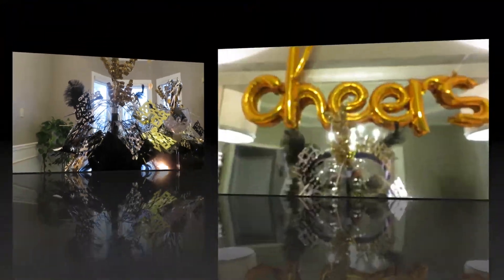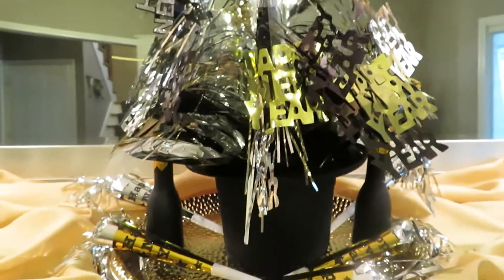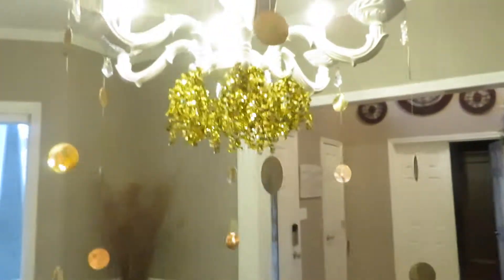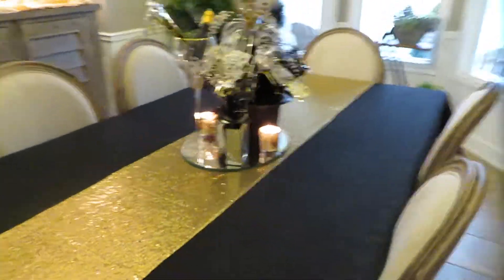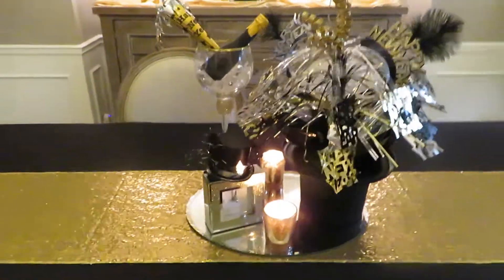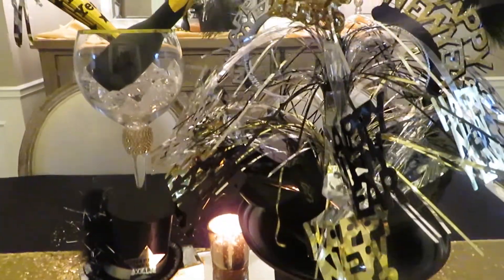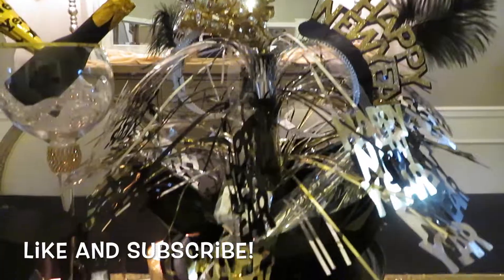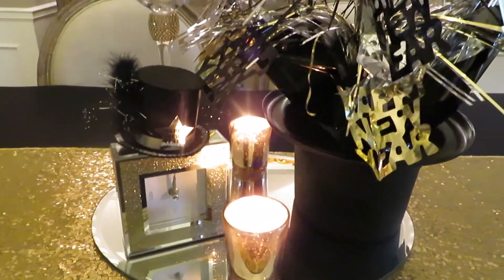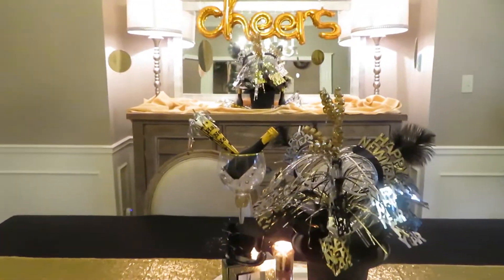It's a super easy idea. I hope you guys like it — I hope you think it's just super easy and fun and something you can definitely do. I like it. It looks really cute when you walk in the house. My dining room is the first thing you see when you come in, so it just showcases that we're ready to celebrate. Come back soon — I'm going to have a really fun video where I'm going to show my whole tablescape. Happy New Year's, guys!